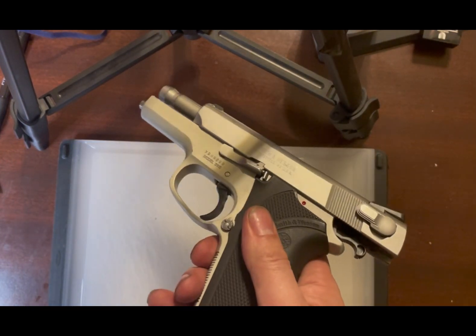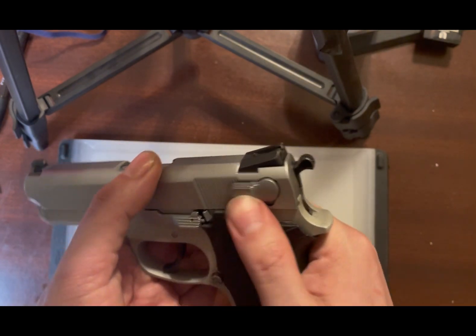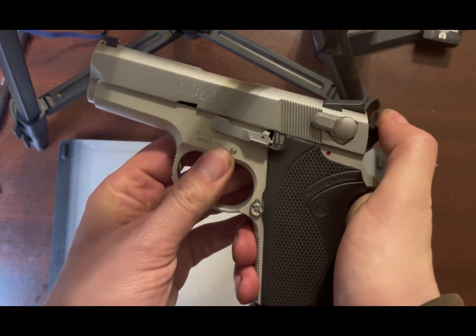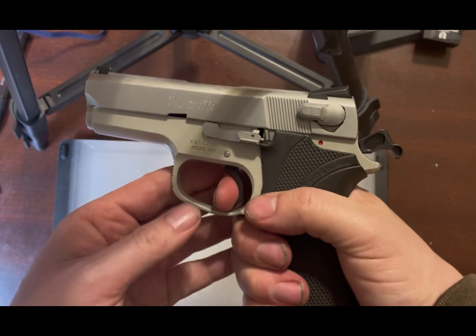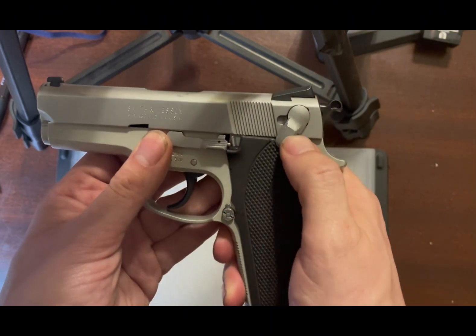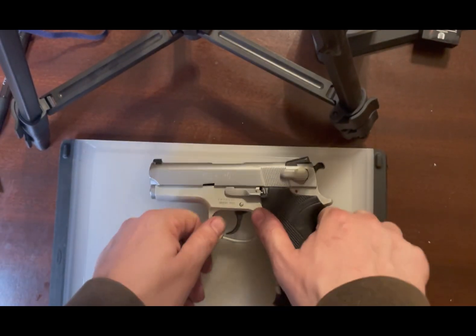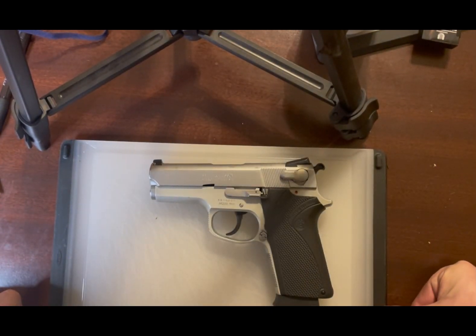Empty mag — it has no base plate, no spring, and cannot hold rounds. You can now cock the gun and get single action, and of course the decocker works, and you've got double action. I fired about three shots in the backyard range, which is more of a test range for plinking cans and soda bottles at low level.